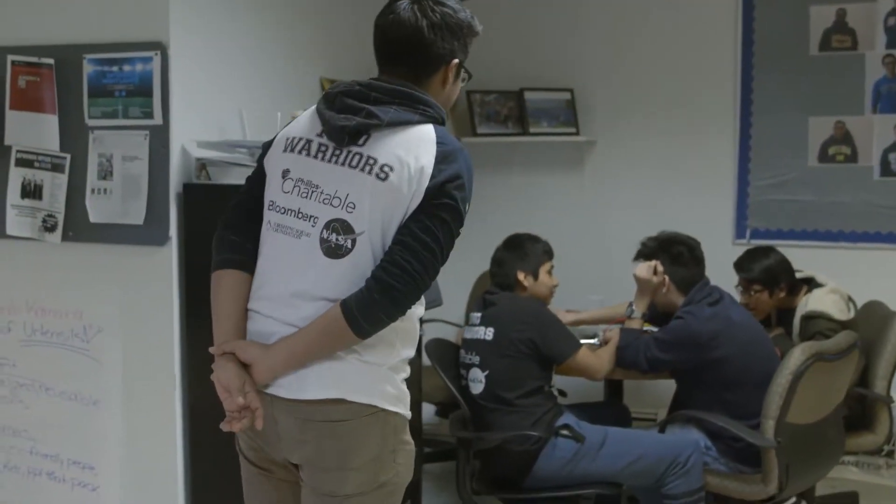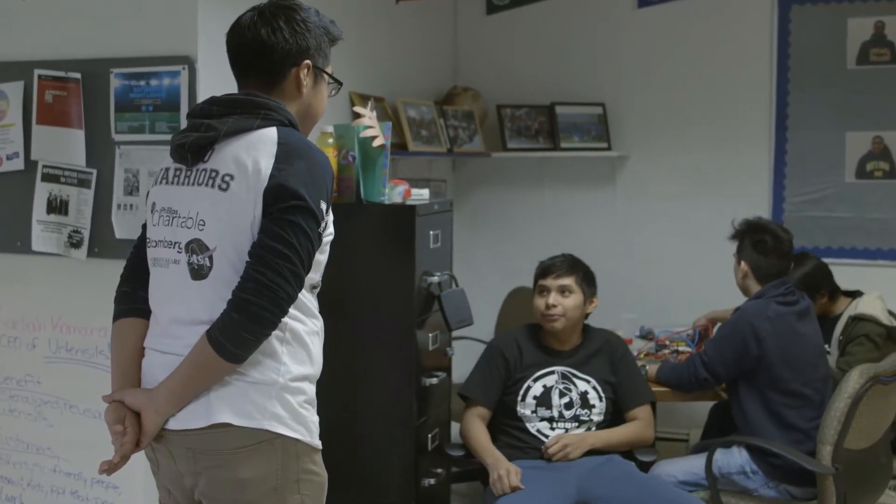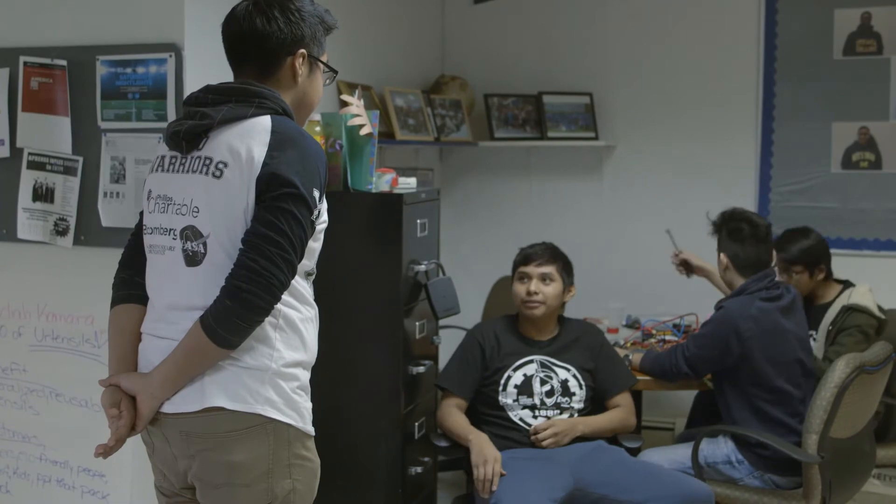And over here they're working on the electronics. Hey Joe, what are you guys working on? We're taking out the electrical components and we're going to transfer it to a new Plexi board, and then we're going to transfer it to the robot. Keep up the good work.